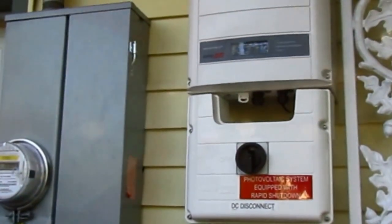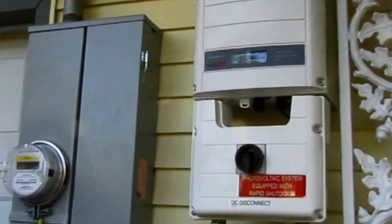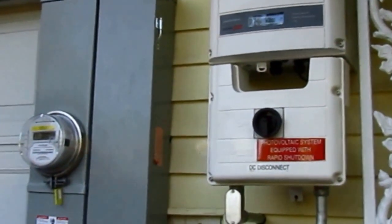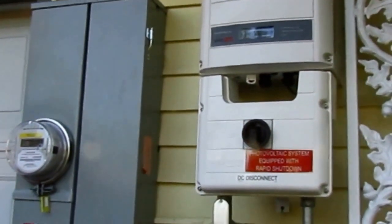Ken the solar guy here. We're going to do our first-time startup. We had the electric company come out and they found an issue. This is something to think about — you always have to check with three entities: your fire department, your city code, and also your electric company.